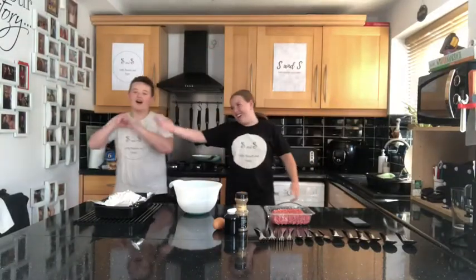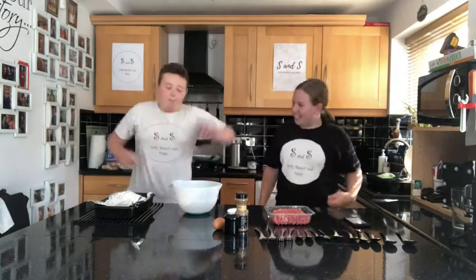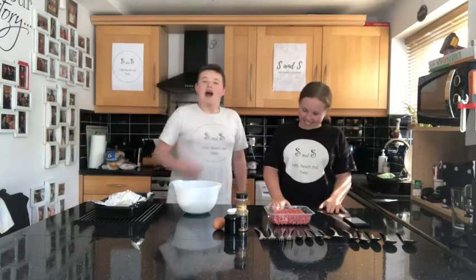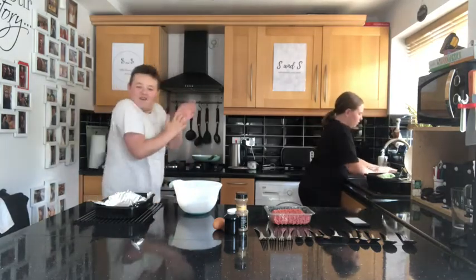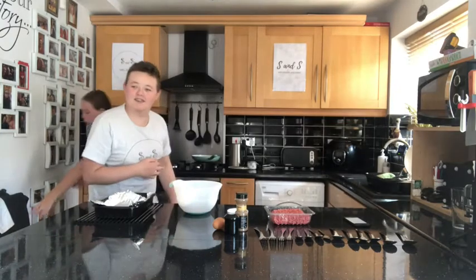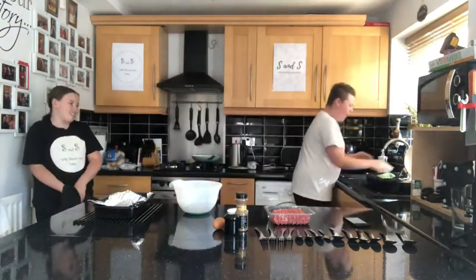Welcome to Sweeps and Saviour with Abednoir and Daisy, where today guys we'll be making burger! So our first thing is to wash your hands. Make sure you don't use the moisturiser for your hands and use the soap instead.